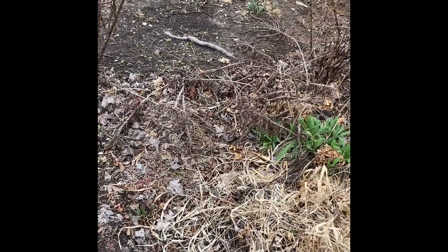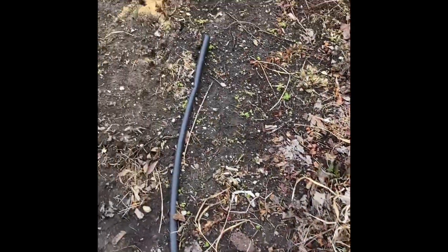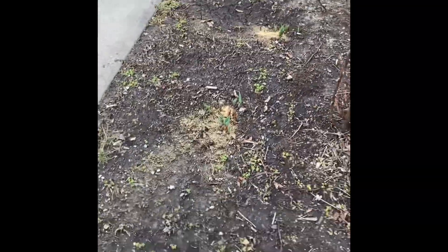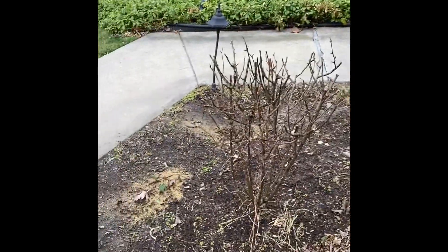This front flower bed is a bit of a mess because I didn't cut back the grass in the fall, so I'm going to cut back this grass and get rid of the dead hydrangea flowers. I put some fertilizer around the tulips coming up, though they get kind of choked out by the hostas. I'll probably put a little bit more fertilizer around them. I cut back the roses some and will probably cut them back a little more.